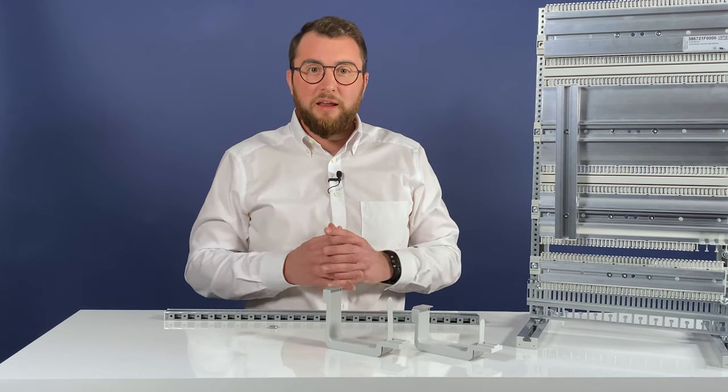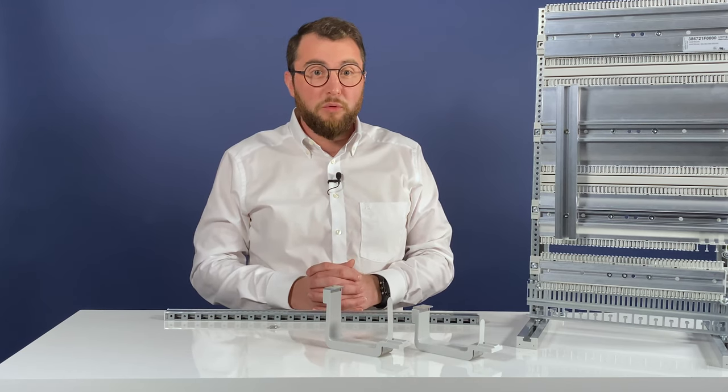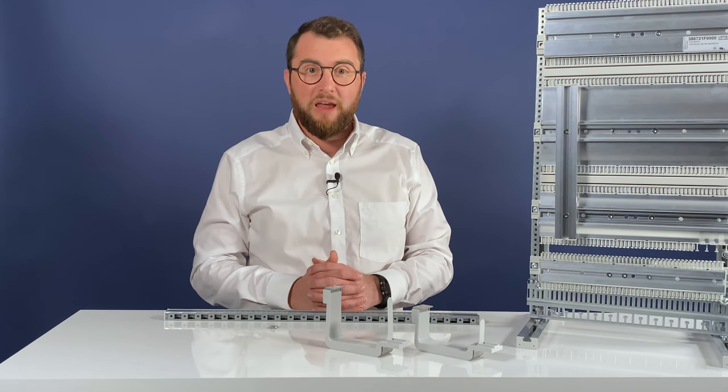By the way, an Airstream frame built with the new mounting rail weighs about 8kg less than a classic mounting plate.